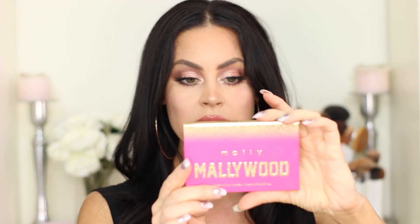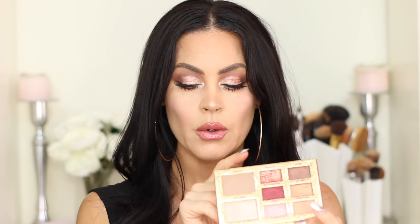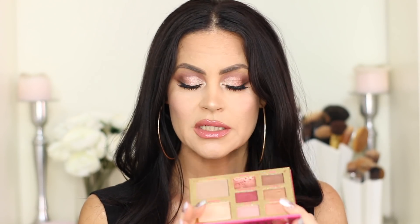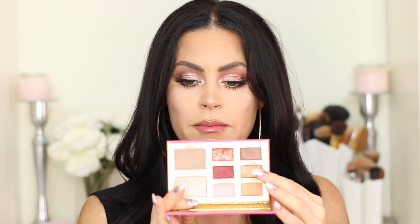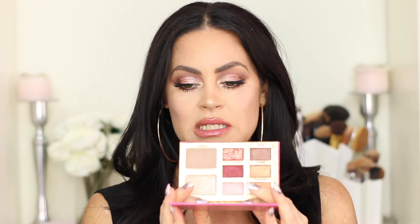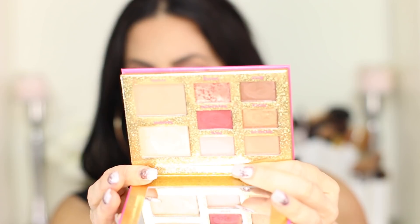The first product I want to talk about is the Mallywood eyeshadow palette. When you open it up, this is what it looks like. Now, this shade up here broke in the mail. There was a plastic covering over it though, so I didn't lose any of the product, and I pressed it down with my finger to try to salvage it. I think it was a very loosely pressed pigment because it's the most shimmery shade in the palette. I just pressed it in and it was fine after that.